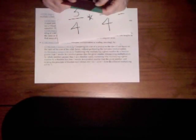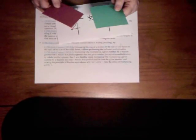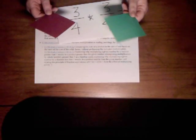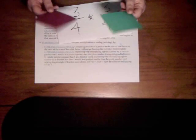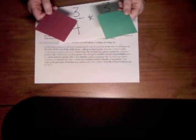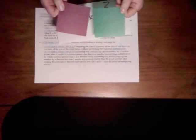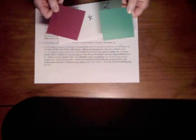Students need to be able to explain why multiplying a given number by a fraction less than one results in a product smaller than the original number. They're used to thinking of multiplication as making things bigger, but if you're multiplying by fractions you're actually making things smaller. Using this manipulative clearly shows that to students in a visual way.